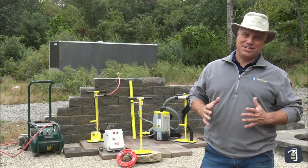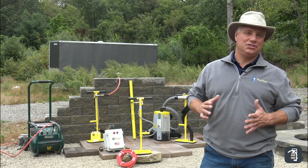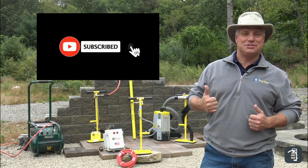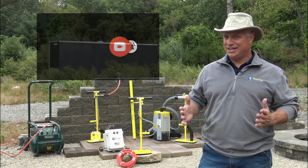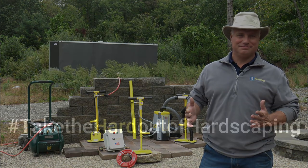Thank you again for watching this week's Tip of the Week. Hopefully you've enjoyed this video — if you have, be sure to give us that thumbs up. You can also check us out on Instagram and Facebook, and always at pavetool.com. See you next time!